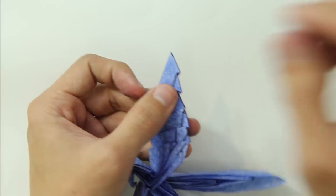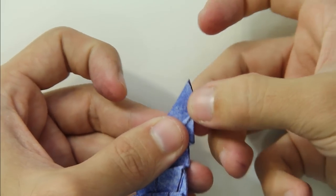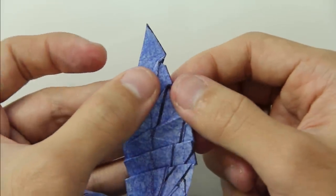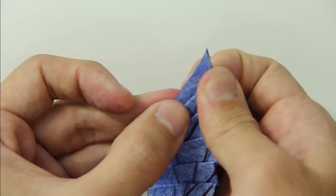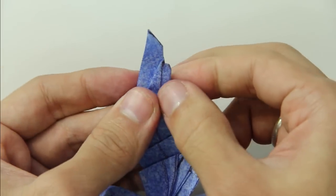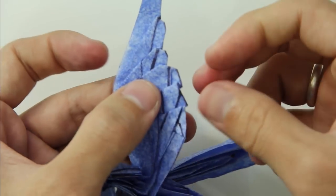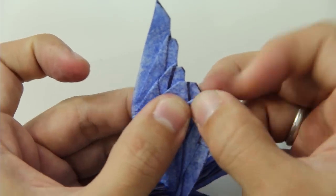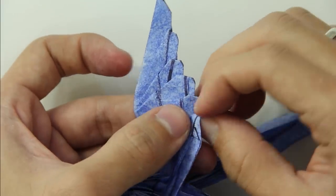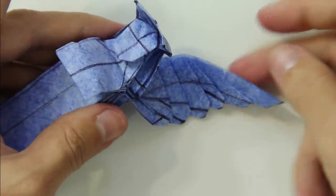Now press this part of the layer to the inside and fold this tip. Do the same thing on every layer — just keep pressing and folding each tip. The last one. The wing is going to look like this.